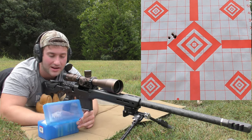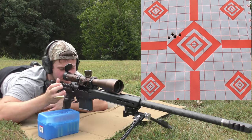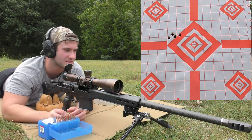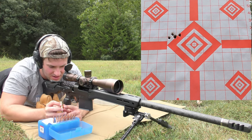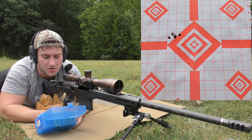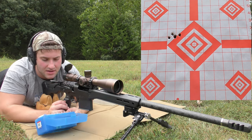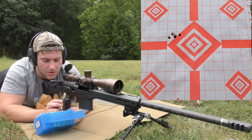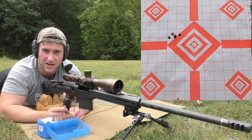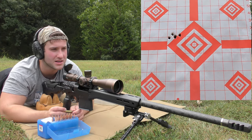The next charge is 68 grains. We're already running into pressure — there's a mark from the ejector on the brass. Conventional wisdom says to stop here. The primer isn't even flat but there's a noticeable ejector mark. That velocity was 2870. This rifle was theoretically supposed to max out at about 2900 with this powder, so we're getting pretty close. On a brand new barrel they sometimes speed up, so I'm going to shoot one more after letting it cool.